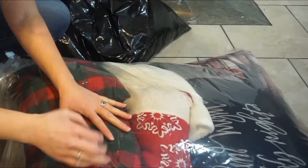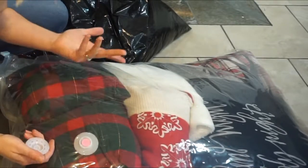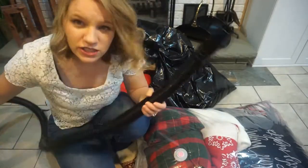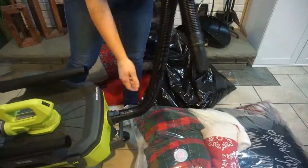So I think you remove this cap, and then I think you just attach the vacuum to it. Maybe I better read the instructions. Okay, and to do this I'm going to use my Ryobi Cordless Wet Dry Vac.